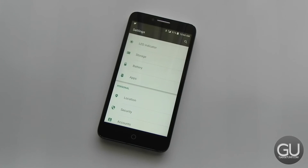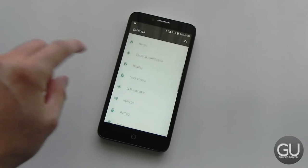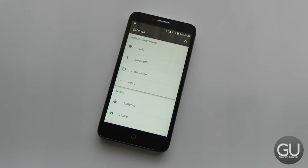Next up, call and cellular network performance. I've been using this on T-Mobile in the US and it works completely fine with their network. It also supports band 12 LTE, voice over LTE, Wi-Fi calling, and HD voice calls — so everything you would want in a T-Mobile US device. I've noticed that it hangs on to low LTE signals very well, much better than my iPhone 6 Plus. Call quality and network performance is just fine.